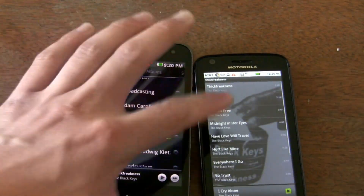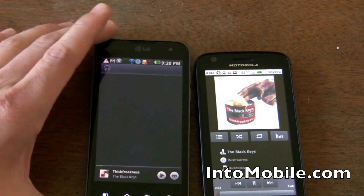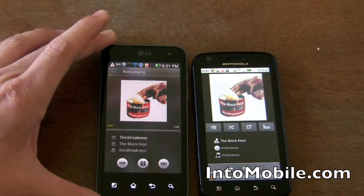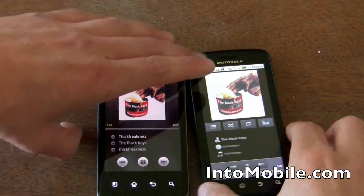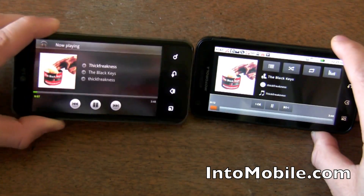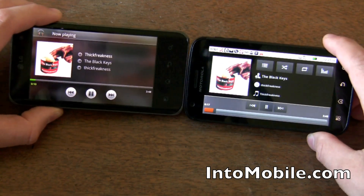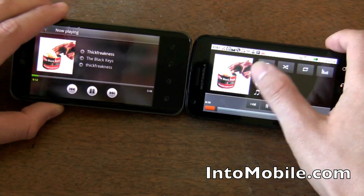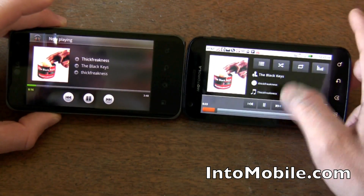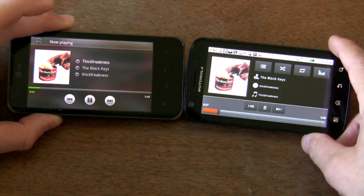Let's go to the music. Little subtle differences. I do like the new version better — it just looks a little cleaner. The old version does have more options in your face, though, so some may appreciate that. This one also doesn't have the cover flow animation that we saw earlier.